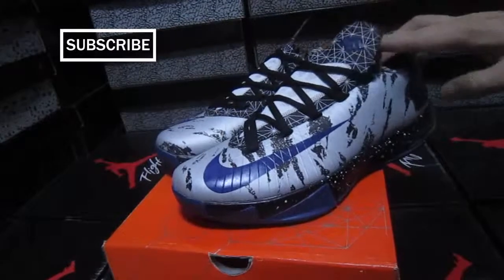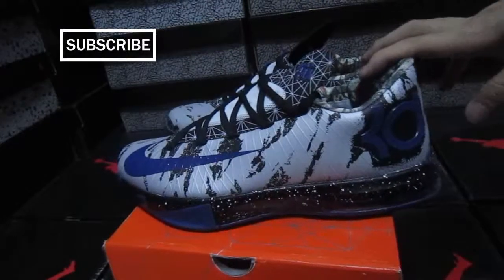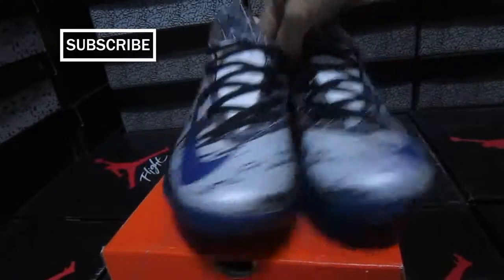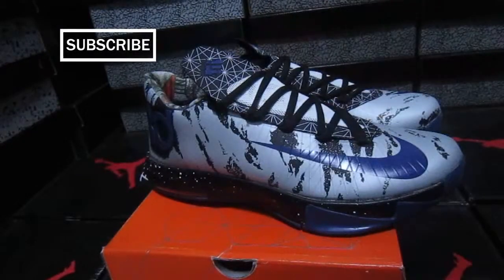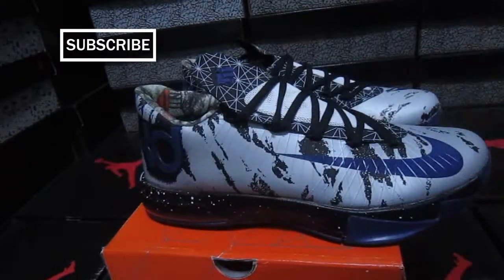How do you think of my shoes? These are the Kevin Durant 6. If you have any questions you can email me - there is some information below the video, so you can email me at any time. Here is the info.